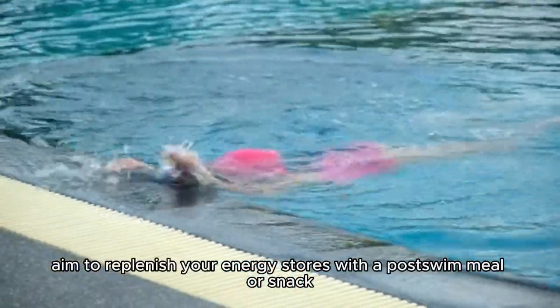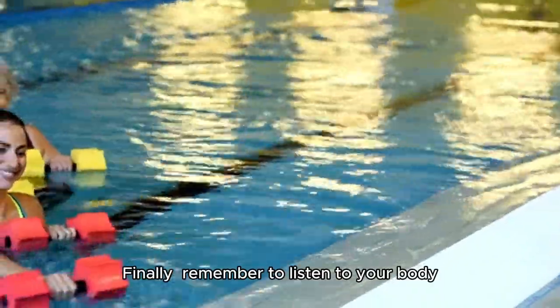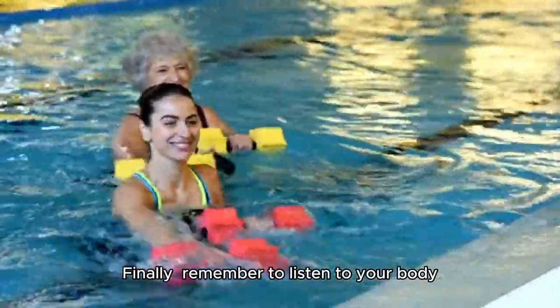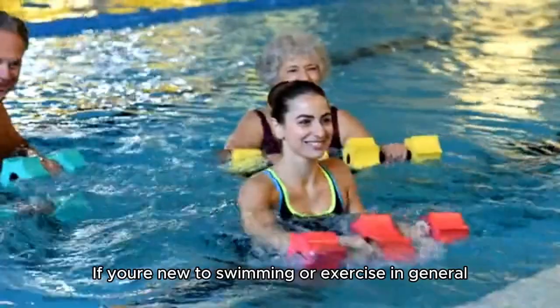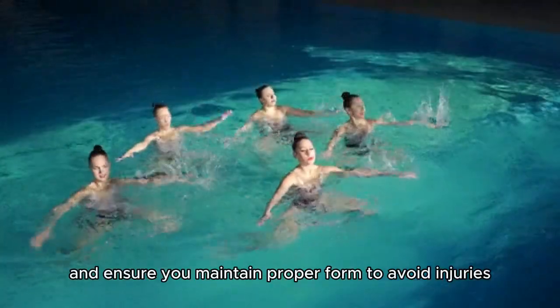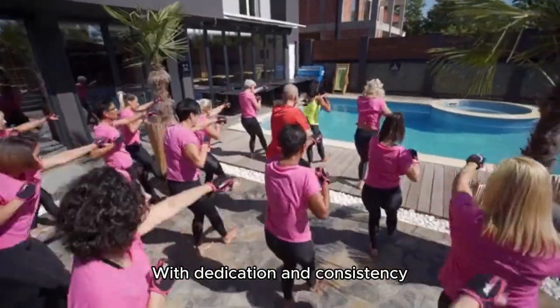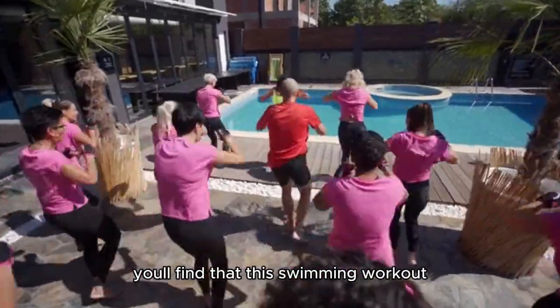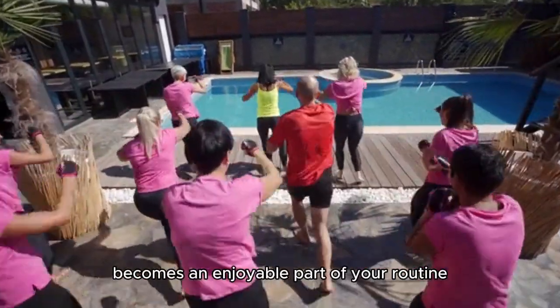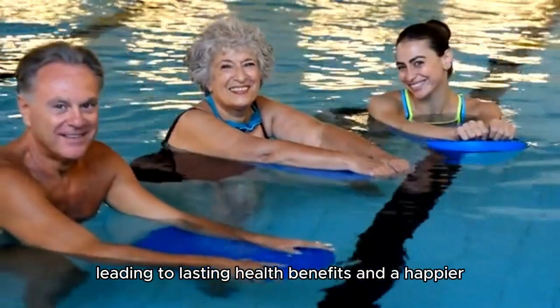After your workout, aim to replenish your energy stores with a post-swim meal or snack. Finally, remember to listen to your body. If you're new to swimming or exercise in general, it's essential to start slow and gradually build up your proficiency. Take breaks whenever necessary and ensure you maintain proper form to avoid injuries. With dedication and consistency, you'll find that this swimming workout becomes an enjoyable part of your routine, leading to lasting health benefits and a happier, fitter you.